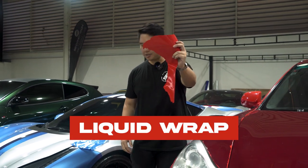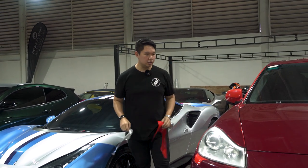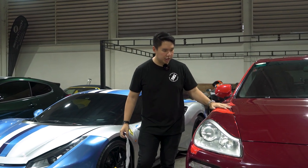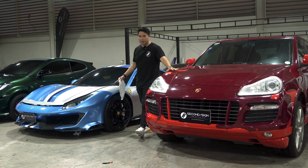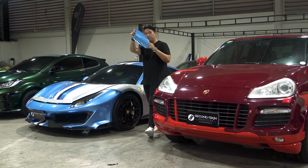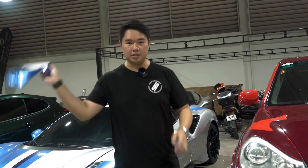Hi guys, and welcome to another video. Once again, I'm Archie of Second Skin Industries. And today, I will show you the difference of liquid wraps versus vinyl wraps. As you can see beside me, we have two cars. We have a Porsche Cayenne GTS that has been liquid wrapped to this very bright red. And we have a Ferrari 488 Pista that we wrapped in this metallic blue film. So what are the differences of the two? Why is one better than the other? Let's find out.